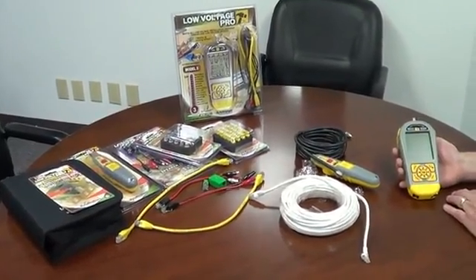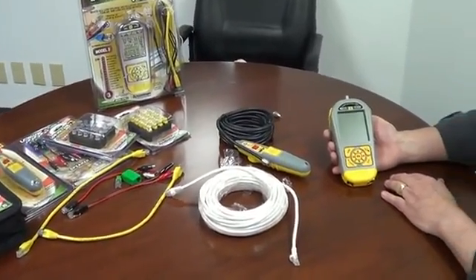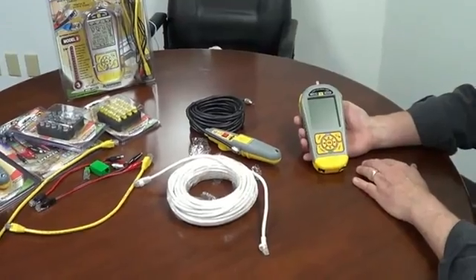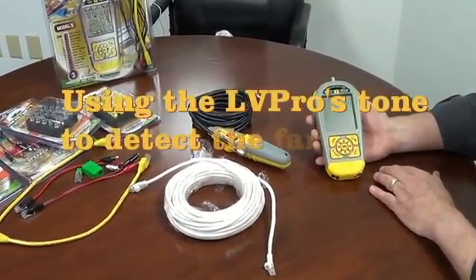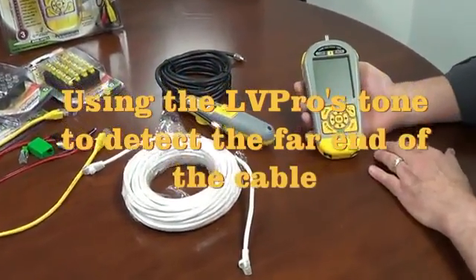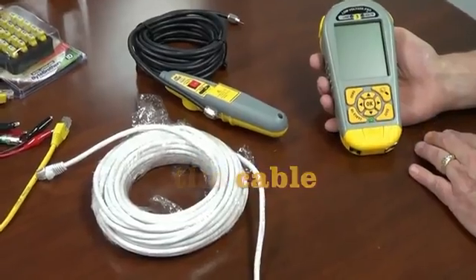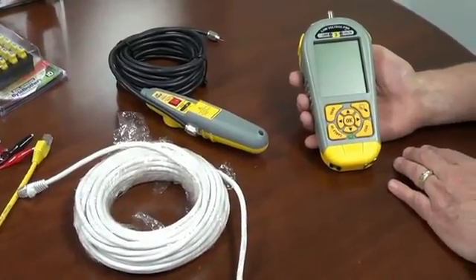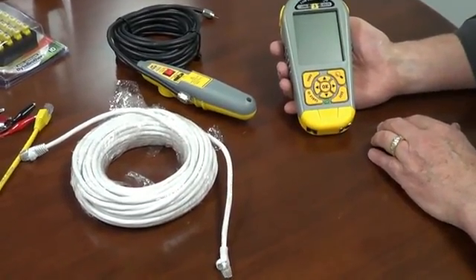One of the most common ways to locate the far end of a cable is to use tone. A tone generator and probe has been popular since the very beginning of the telephone, and it carries through now to modern technology with all the different cable types that we use. With the Low Voltage Pro, you can put tone out on any cable type that you use.